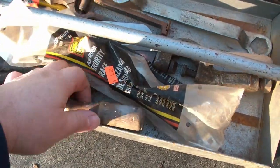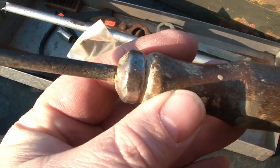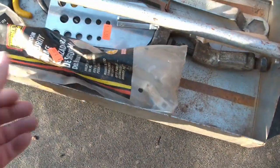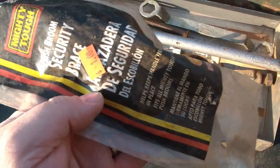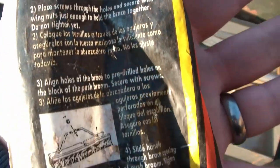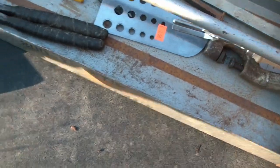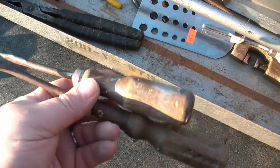I got a couple of interesting old wooden-handled screwdrivers. This one has an especially interesting-looking ferrule, so I just thought I'd pick those up. And here for a dollar — a push broom security brace. It really just adds some strength to your push broom so that you don't snap the end of the handle off. The screwdrivers were a quarter apiece. Nice.